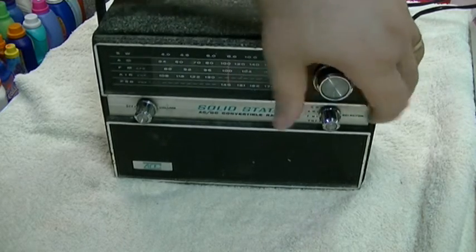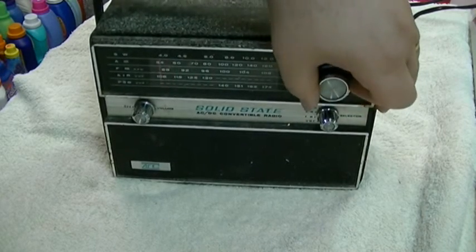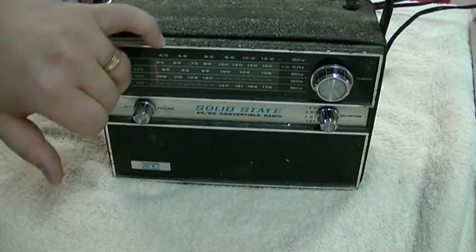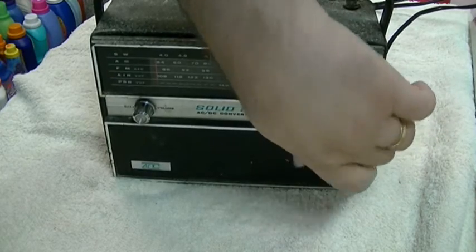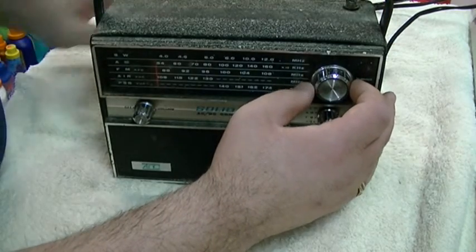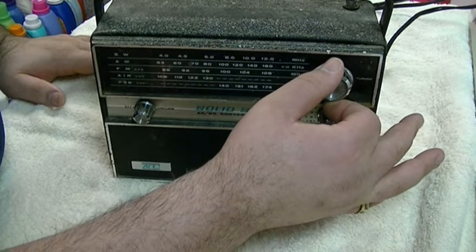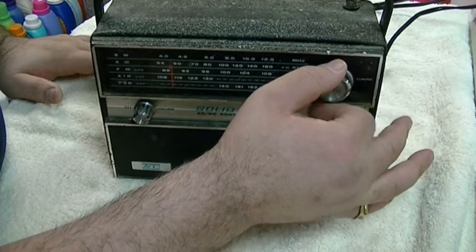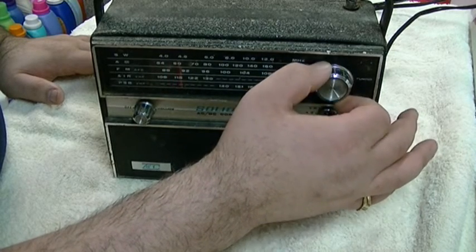And we'll go to the shortwave band. It's been a long time since I had a shortwave radio. It goes from, on the scale here, 4 MHz on up to 12. I don't know if we'll pick anything up at all, or what still is broadcast on shortwave, at least in the New York area. I guess better not to hold the antenna. I don't think we're really going to pick much up.